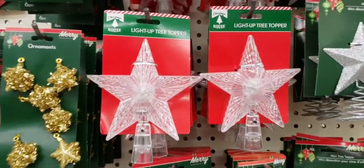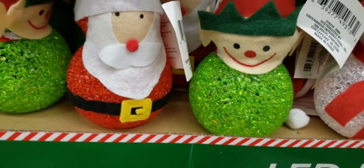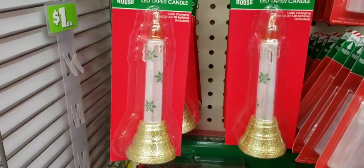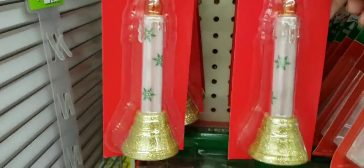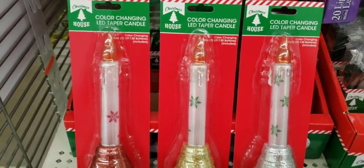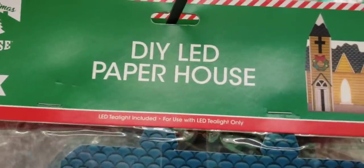This is new — a light-up tree topper. These are new as well: LED lit-up little Santa, elf, and snowman. They do change colors. These are new too — color-changing LED taper candles, and they do come with the batteries. They had it in red, gold, and silver. This is a DIY LED paper house; it does come with the tea light and it changes colors.